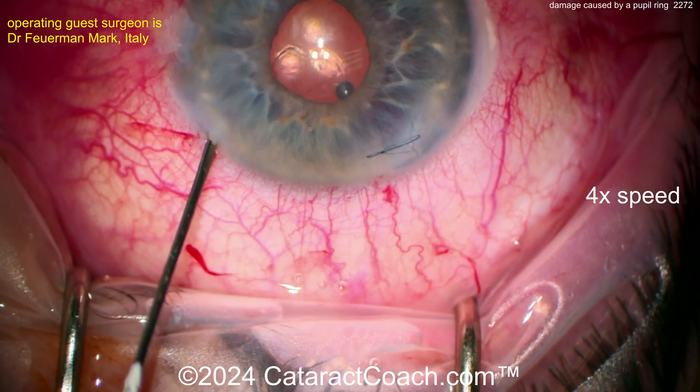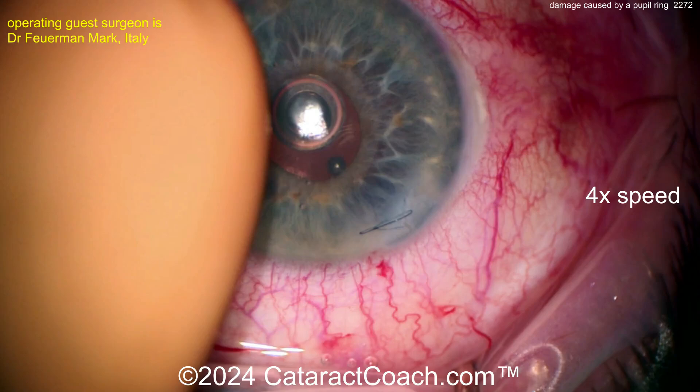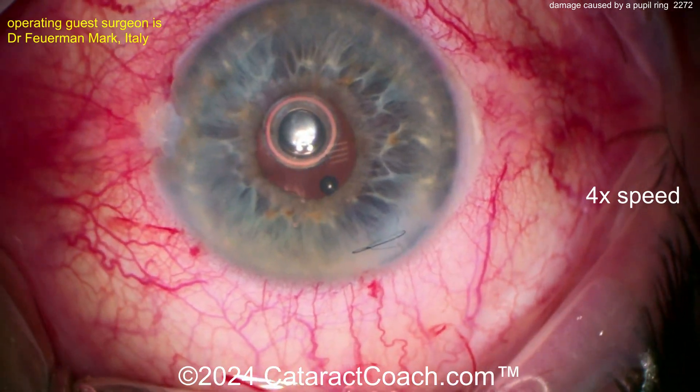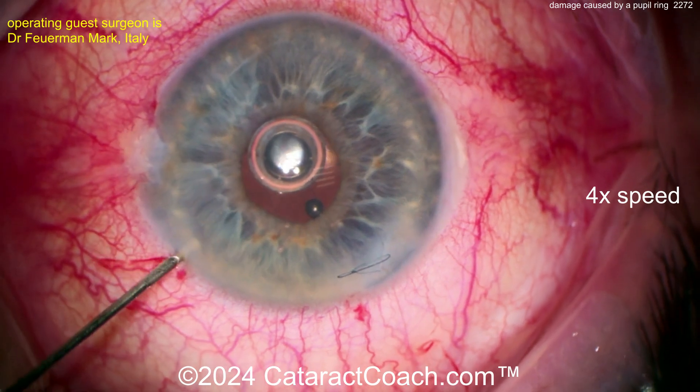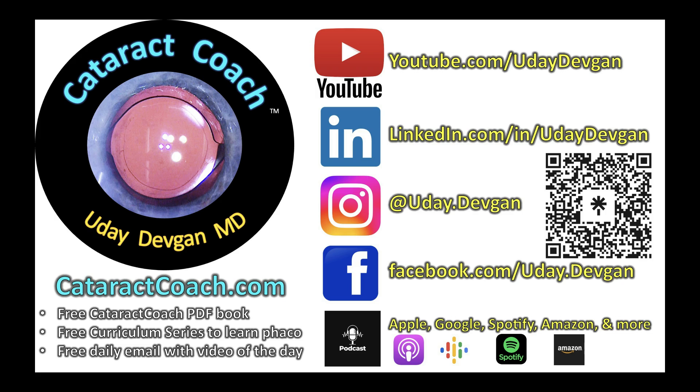At the end of the case, check everything with a Weck-Cel. Make sure it's completely watertight — that looks great. Remember, every device has potential complications. Check out our podcast every week — an amazing podcast that will teach you the secrets to success in your practice. We'll see you next time.